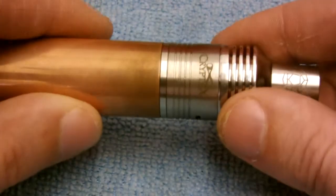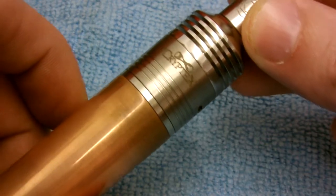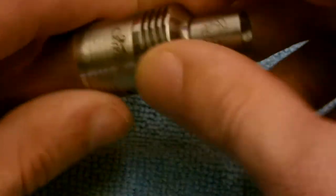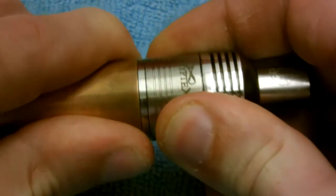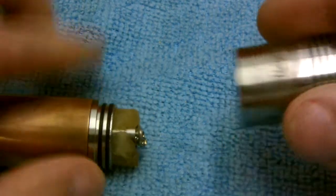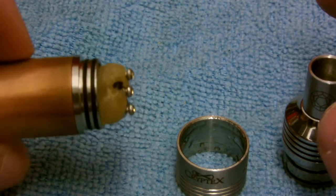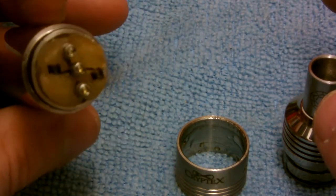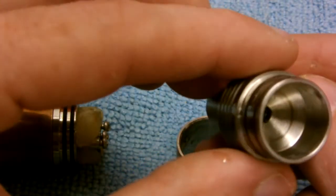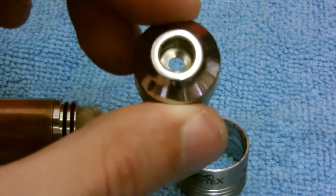Here's the Cryptex RDA up close. As you can see it has the Cryptex logo on there. This RDA is made of 304 stainless steel and it's a three-piece design — it's got the top cap and then the sleeve that comes off. It's a simple design with regular three-post Phillips head screws. The top cap is domed, which gives it excellent flavor, and it also has a spitback guard.